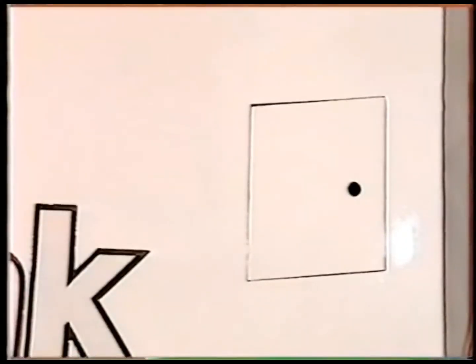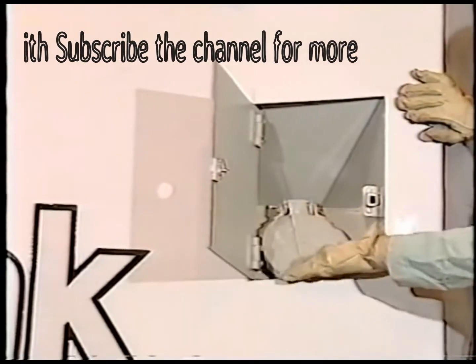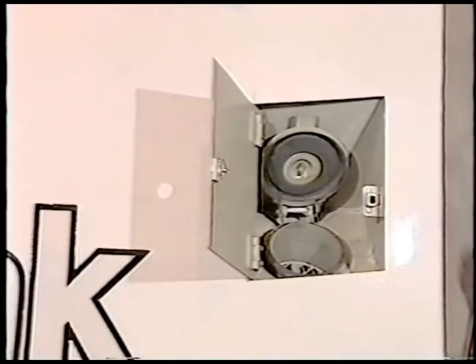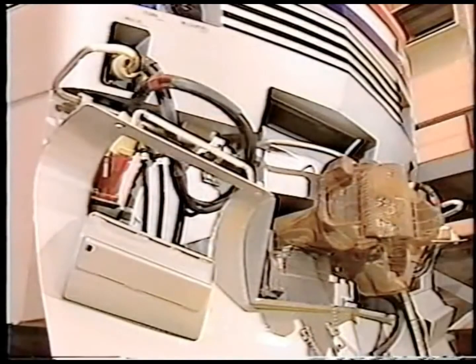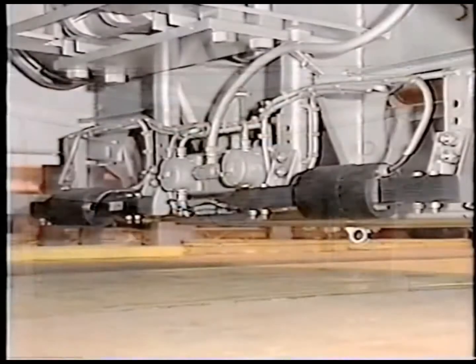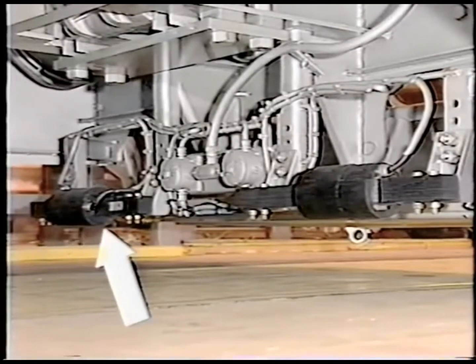Sand fill boxes are located on both sides of the locomotive behind flush mount body doors. Sand traps are at the bottom of each sandbox. The couplers are AAR type F and are configured for uncoupling from either side of the locomotive. The uncoupling mechanism is located behind the snow plow. The cab signal inductive coils are mounted behind the front pilot plate and receive cab signal information.